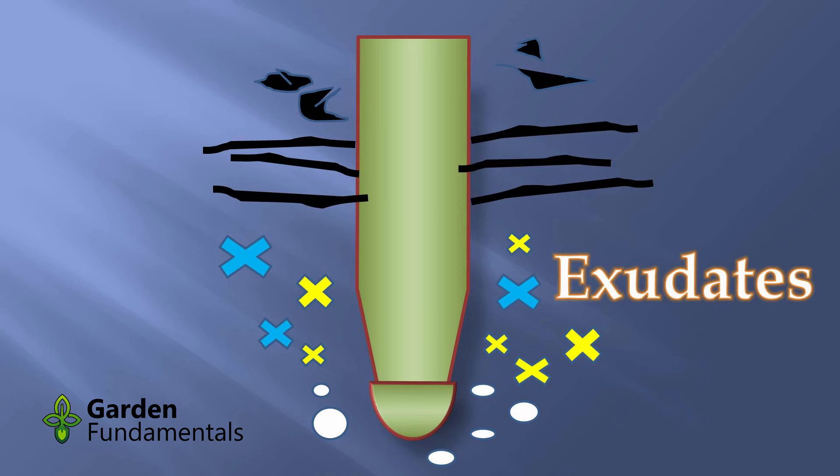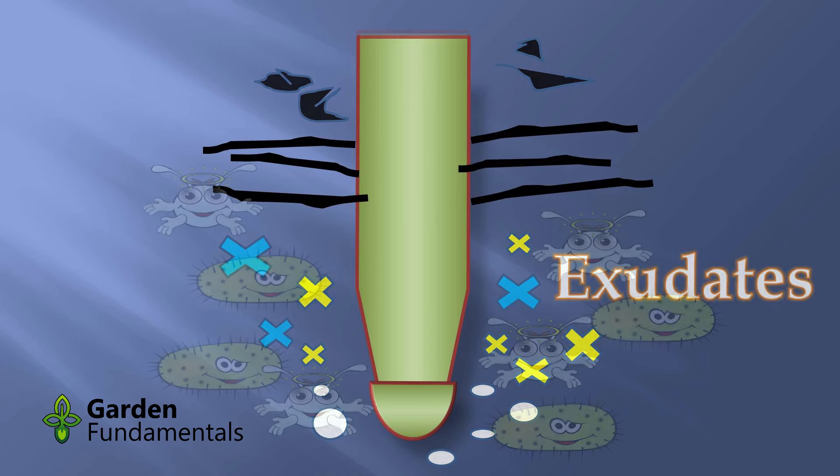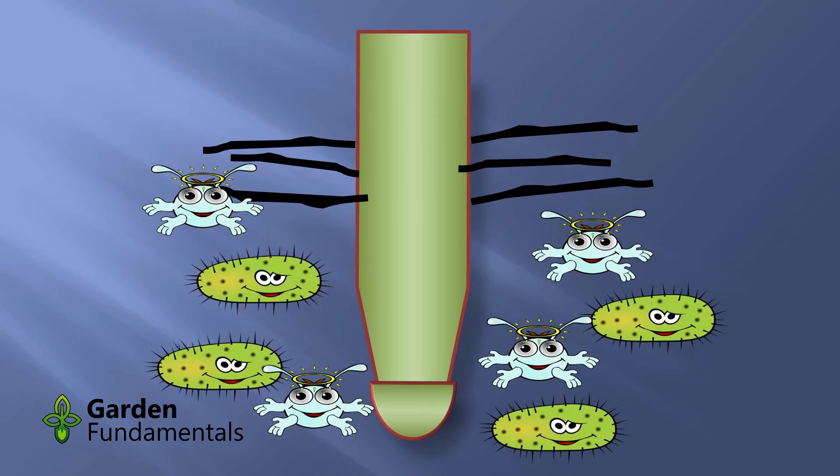It turns out that some plants are taking about 30% of the chemicals they make in the upper part — the leaves and stems — and transporting them down to the root, squeezing them out as exudates: all kinds of different molecules. This doesn't sound like a good idea for a plant — it goes through all the effort and energy of creating these things and then squeezes them into the soil. But there's got to be a purpose, and there is: all this organic matter attracts the microbes.